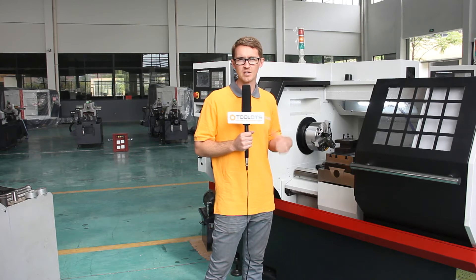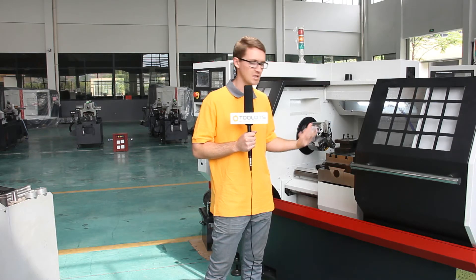This specific model is also 380 volt. They provide 220, 440 — whatever you need, they can meet those demands. Another nice feature is it's equipped with the double V box way, which improves the stability of your carriage.